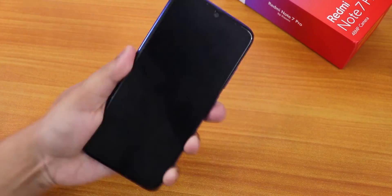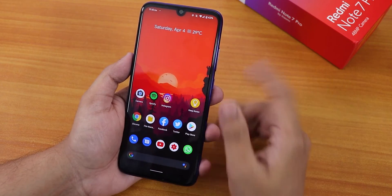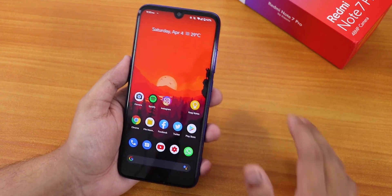The fingerprint scanner is pretty fast — it unlocks the device quickly with no complaints. The 480p YouTube limitation is also noted, but that's due to the current situation and not the ROM.